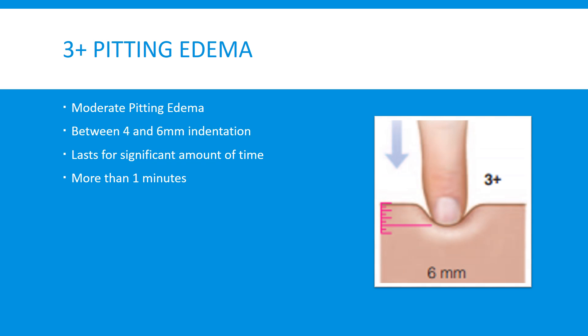The 3 plus pitting edema is moderate pitting edema. The indentation is between 4 and 6 millimeters in depth and lasts for a significant amount of time, oftentimes more than one minute. Typically by this point, the edema is obvious to the naked eye and you will be able to see that somebody is edematous.